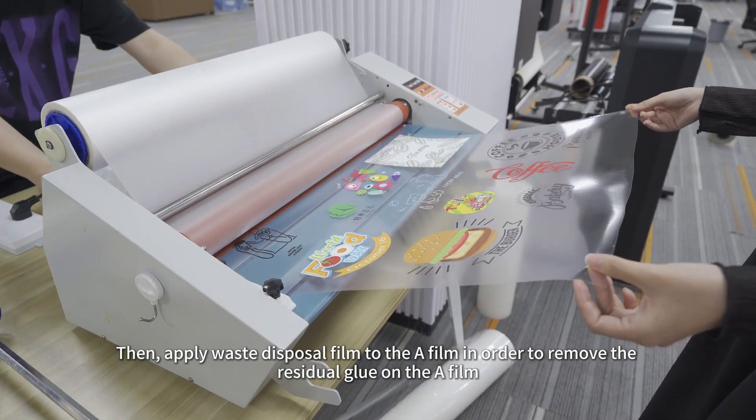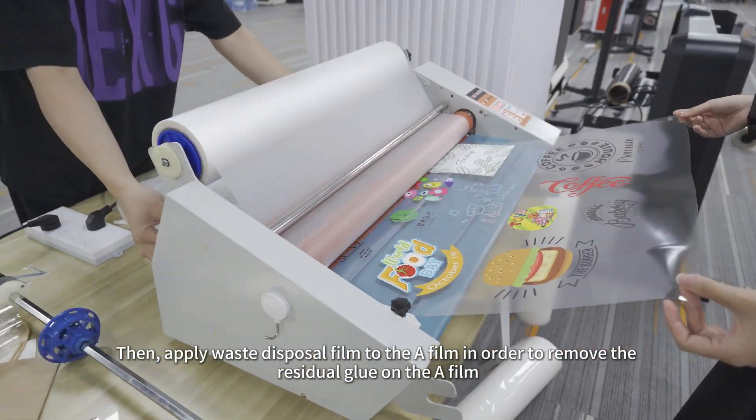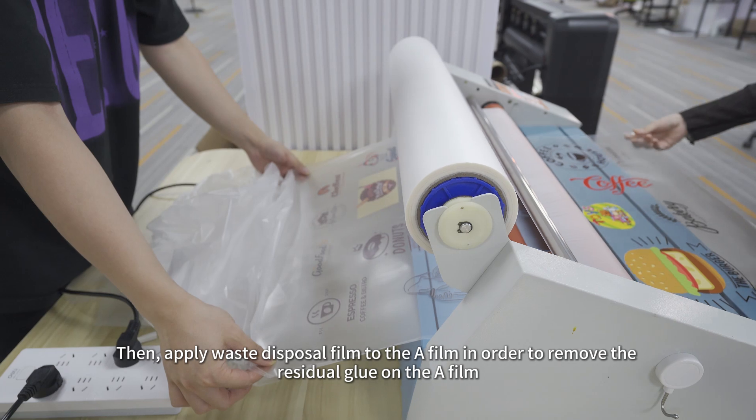Then, apply the Waste Disposal Film to the A-Film in order to remove the residual glue on the A-Film.